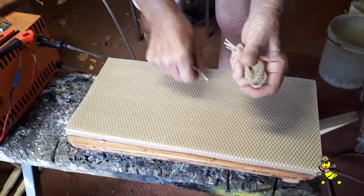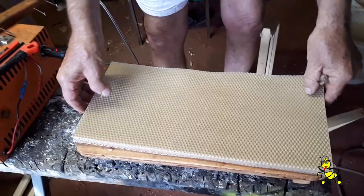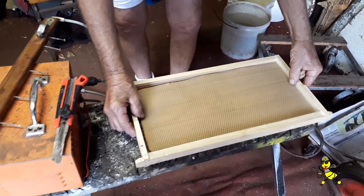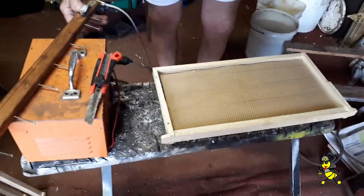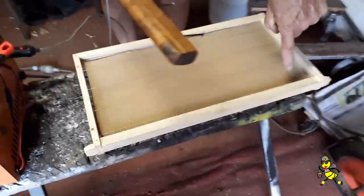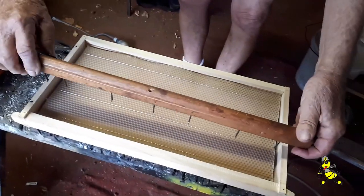That gets traded in for wax — you don't waste any of it. It fits in there now; it wouldn't fit before. It fits perfect. You have your gap at the top but you don't have your gap at the bottom.